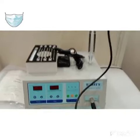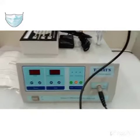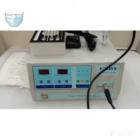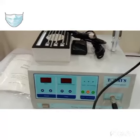Welcome to Healthcare Medical Equipments. This is my new video about microwave diathermy, which is right here, and I'm going to tell you how to use this machine. First, let me tell you about the accessories.